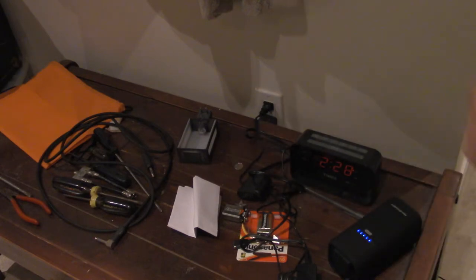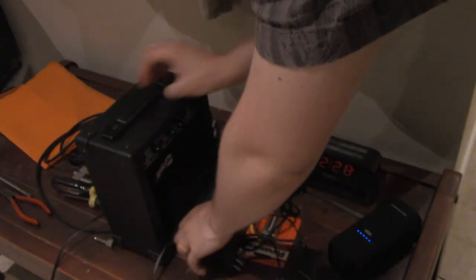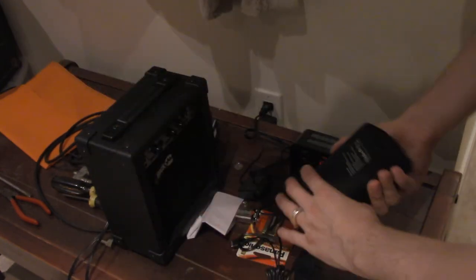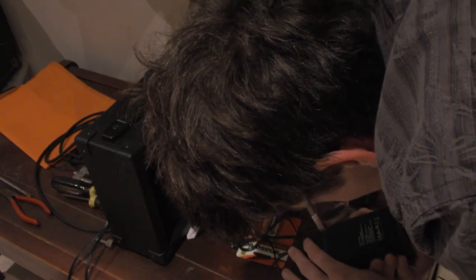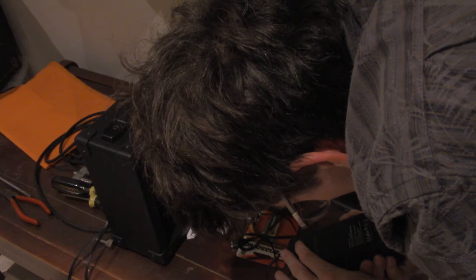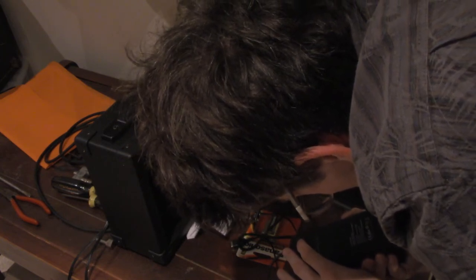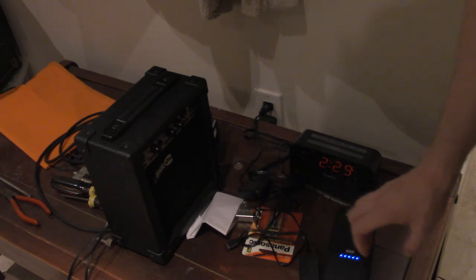This is basically a battery pack. I've got this amp and it says it takes 50 volts. Capacity is 74. Input 19 volts. Output: Type C, AC output 110 volts, 60 hertz, 70 watts. We will see when we come to it whether it charges.